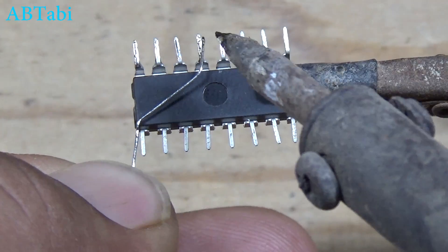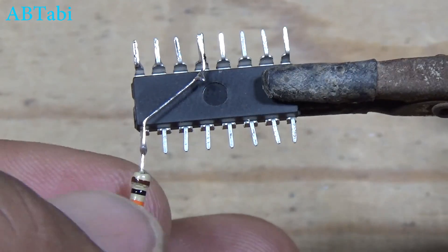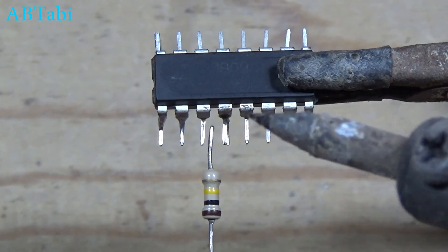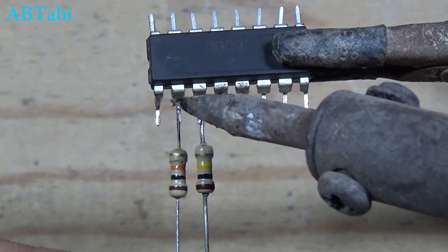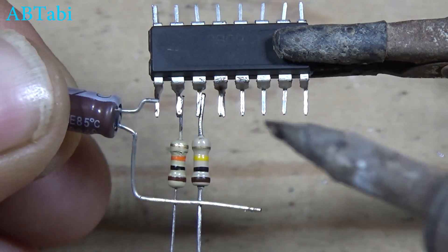In the 2nd circuit we connect IC pin 8 and 12. 100K ohms, 10K ohms resistors and 0.1 UF capacitor connect as in the last project.